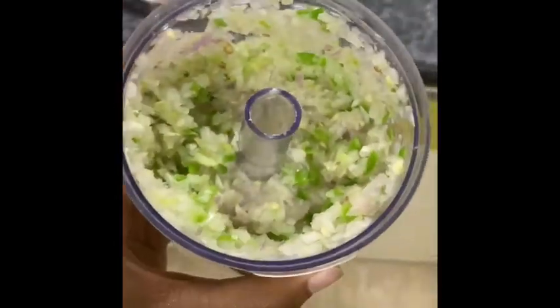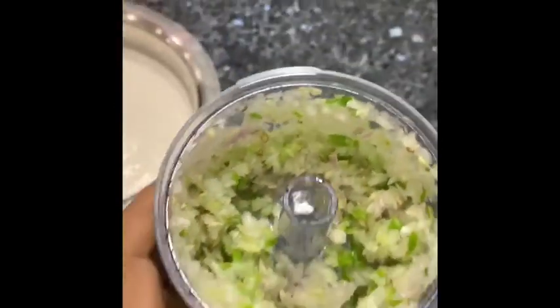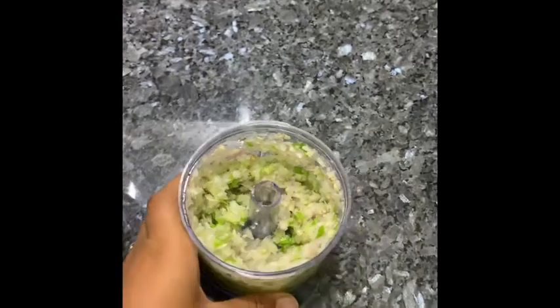Our chopped mixture is ready — it is so finely chopped. Now we are going to add it into the batter and prepare Paniyaram.